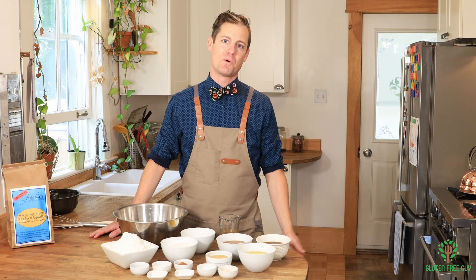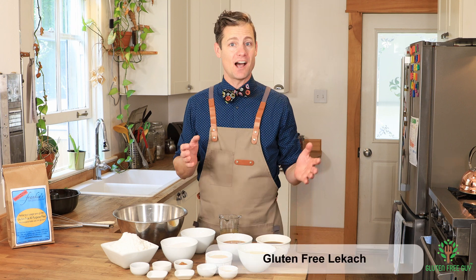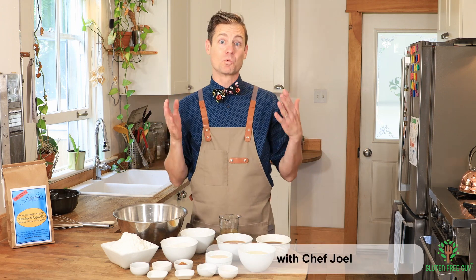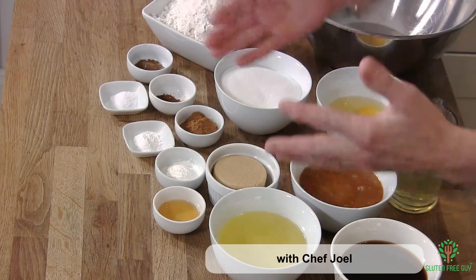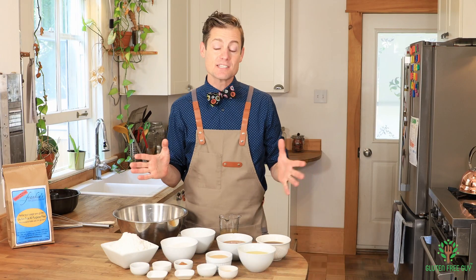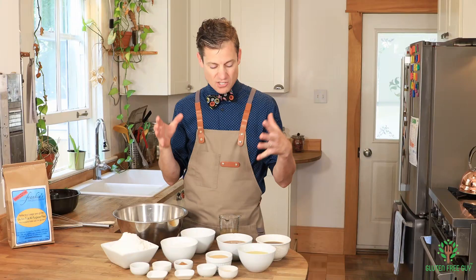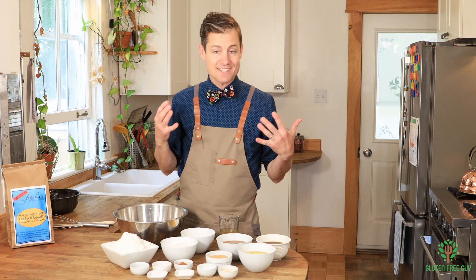Hey foodies, thanks for watching! Today we're gonna make a lekach, which is typically served the day before Yom Kippur. I'm just gonna jump right into it because as you can see there are lots of ingredients — most of them are spices, baking powder, and baking soda — so it's not so intimidating. This is gonna be a fun recipe to make.